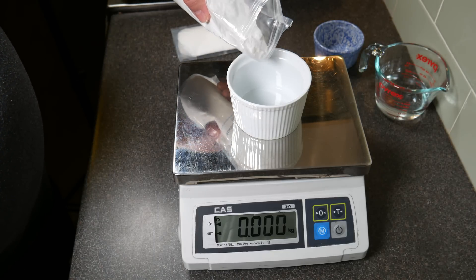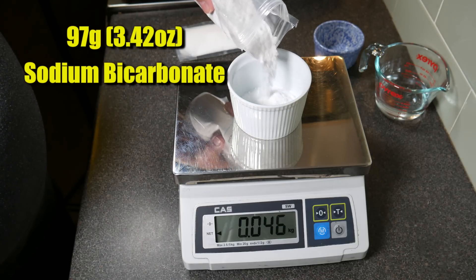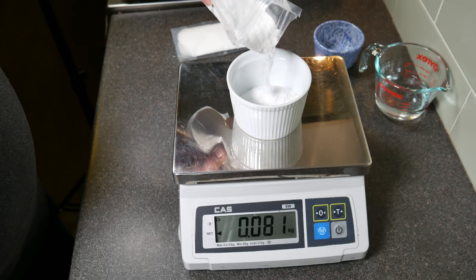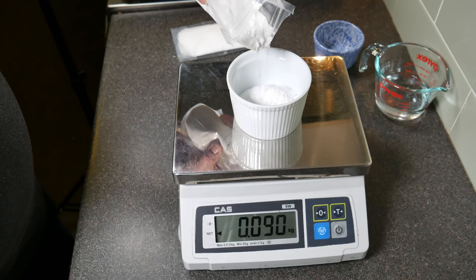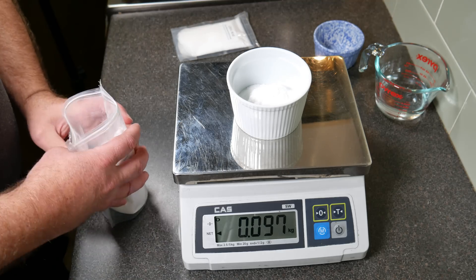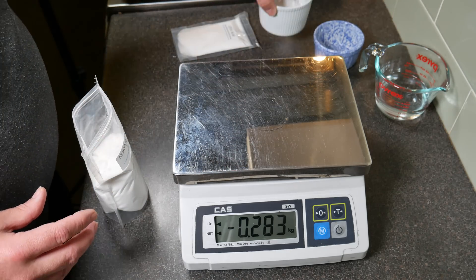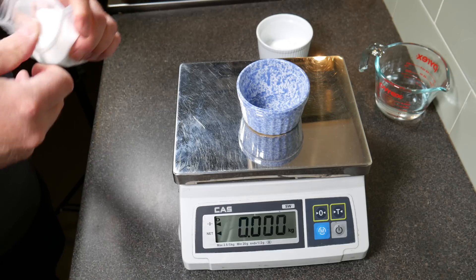We're going to be measuring out 97 grams of Bicarbonate. These measurements have got to be fairly exact, and that's the reason I'm not doing them in pounds and ounces.